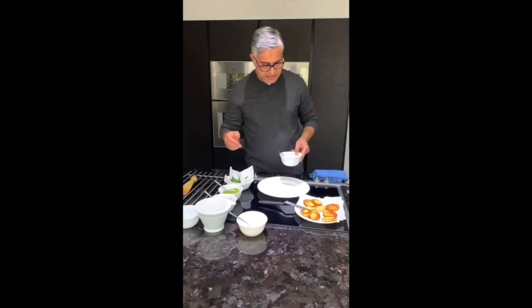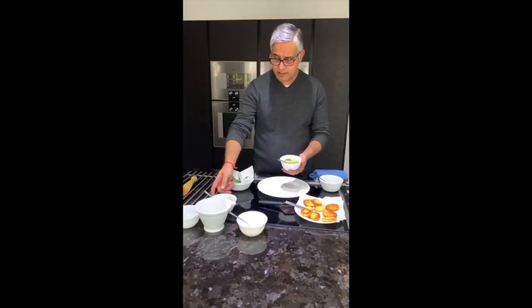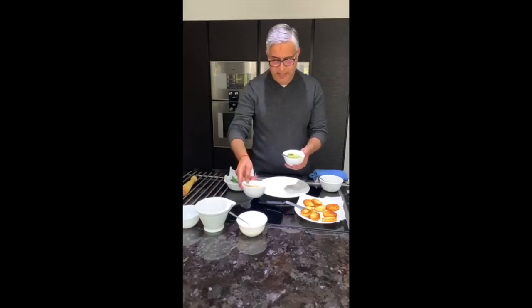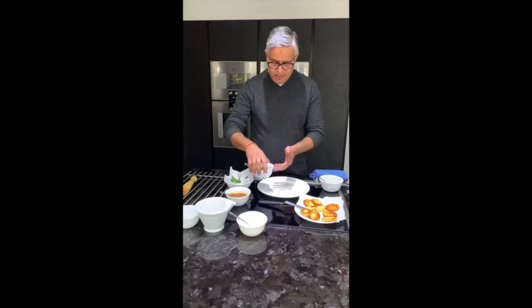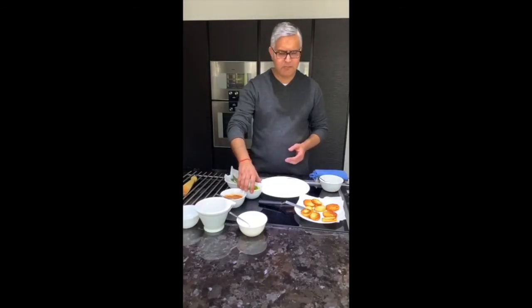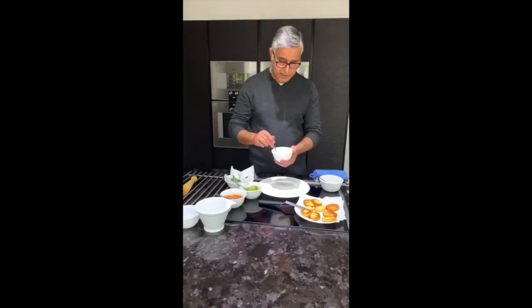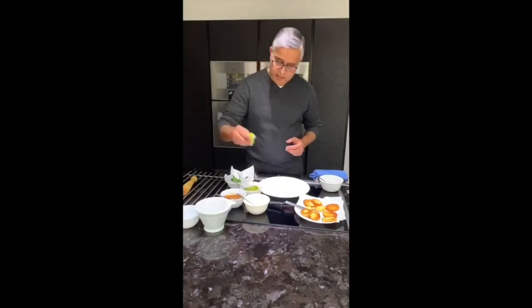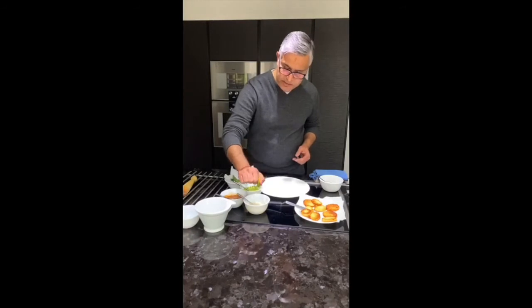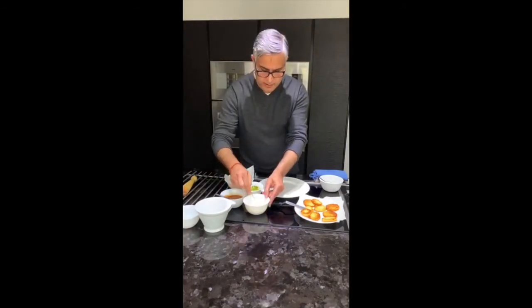There are three dressings that go with this. One is mint chutney, and the other is tamarind chutney — both of these can be bought in bottles. For mint chutney I would say make your own; there are millions of recipes on Google, but if you can't find one, drop me a line and I'll let you know how. The third is sweetened yogurt — just yogurt mixed with a little bit of sugar, and to cut the richness add a squeeze of lime, which brings a beautiful freshness.